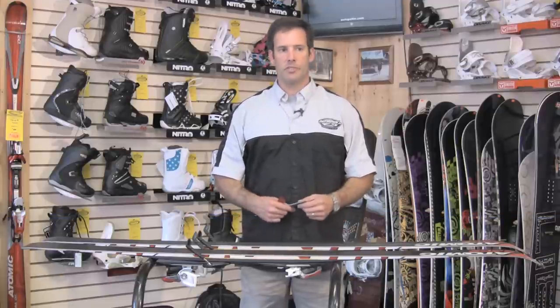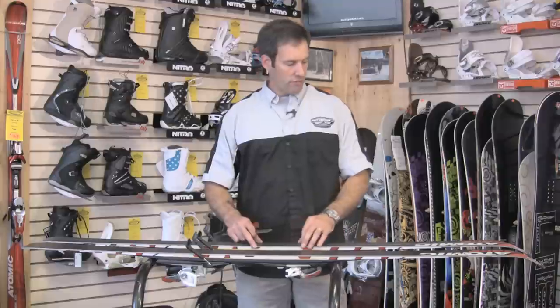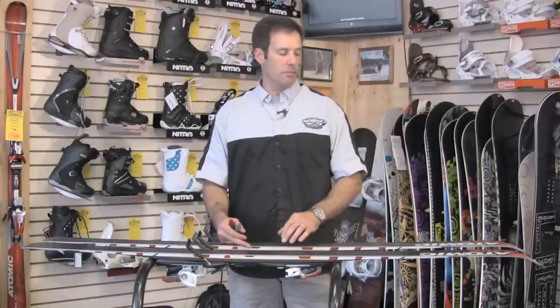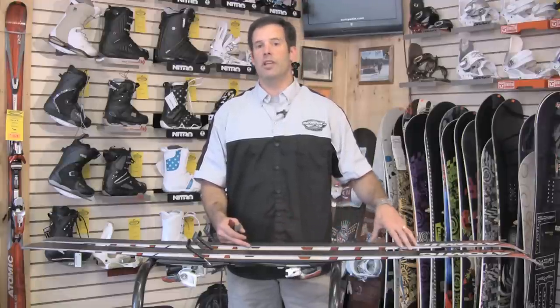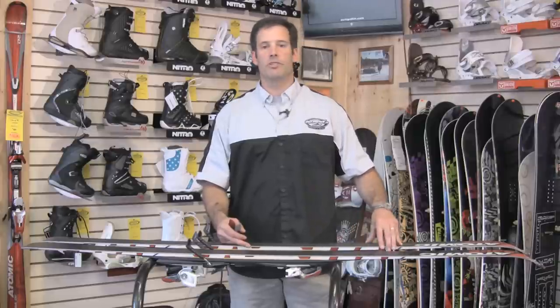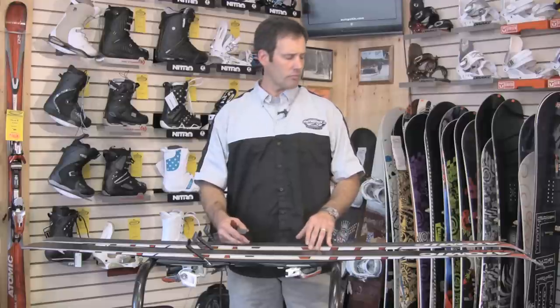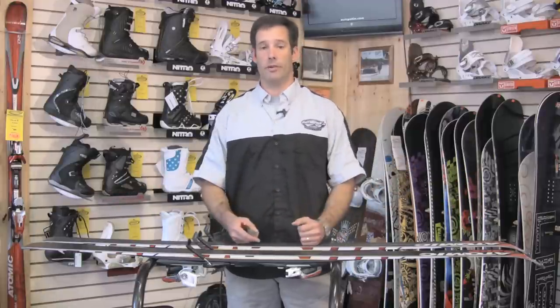Ski tuning is kind of a personal thing. Once you get into it, you'll probably find you like it a certain way. There are some basic parameters to understand. The new shape skis require a much sharper edge than the old school skis used to. As long as you're not catching air all the time in the terrain park and don't really need a sharp ski, it's really important to maintain your edges to a higher level of sharpness than maybe in years past. It's really going to make for a much more enjoyable day of skiing. You tend to use all of your edge on your skis nowadays, so that's really why we tend to suggest something like that.